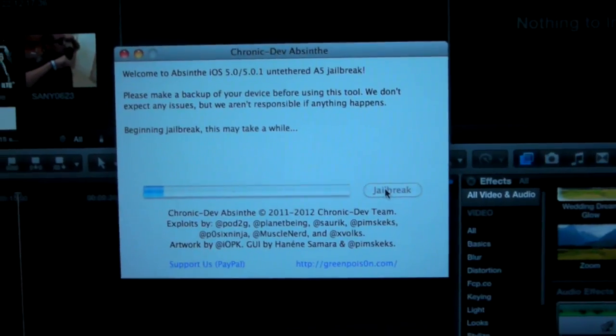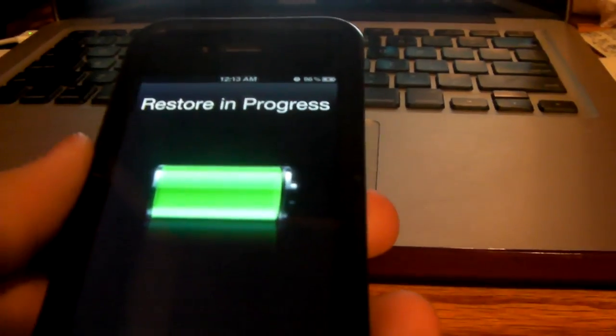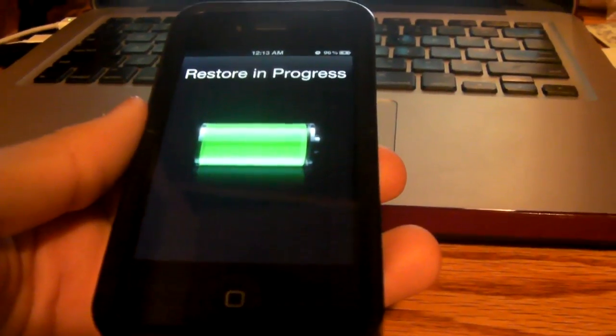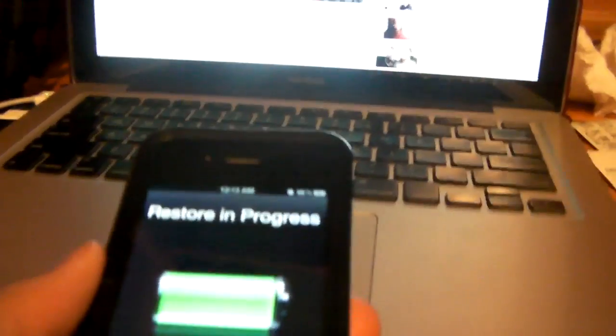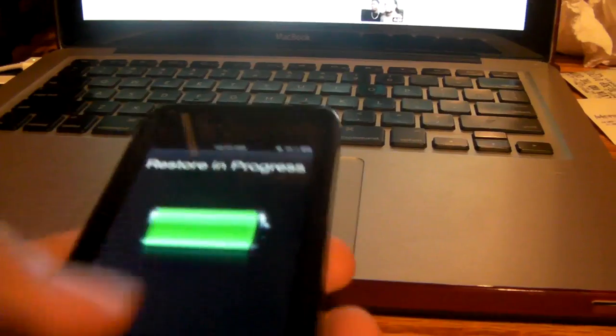You're going to let that load. Just don't touch your phone, whatever you do. While the jailbreak is going on, it's going to say Restore in Progress — just don't even worry about that, just let it do its thing. Don't touch it, whatever I say, don't touch it. Okay, as long as we're in agreement.